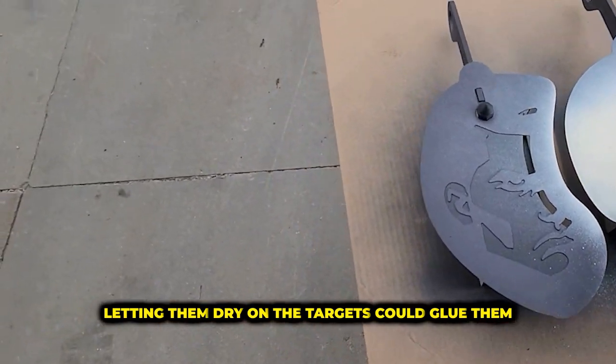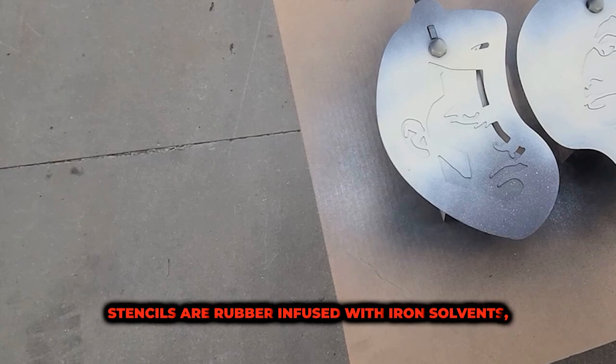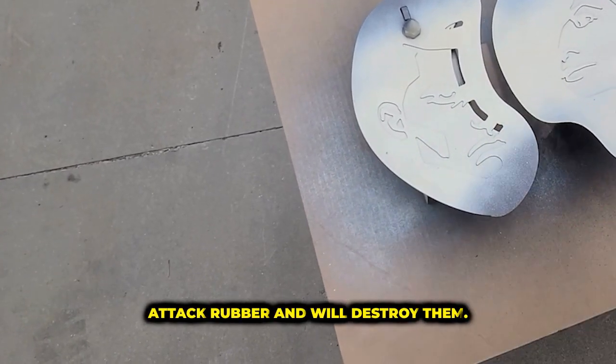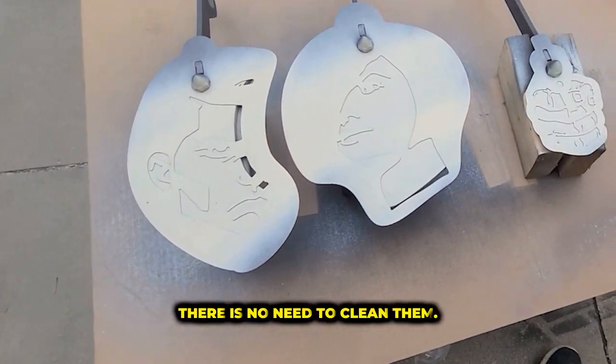You can and should remove the stencils immediately after painting. Letting them dry on the targets could glue them on. Stencils are rubber infused with iron. Solvents attack rubber and will destroy them. Let the paint dry on the stencils after use — there is no need to clean them.